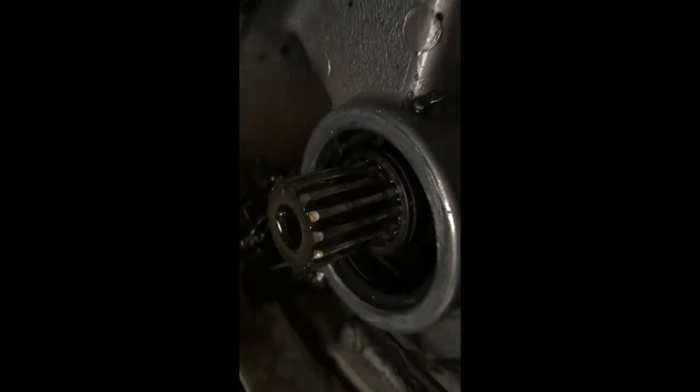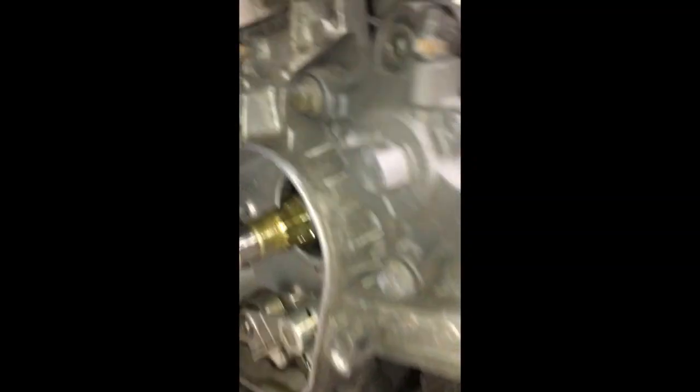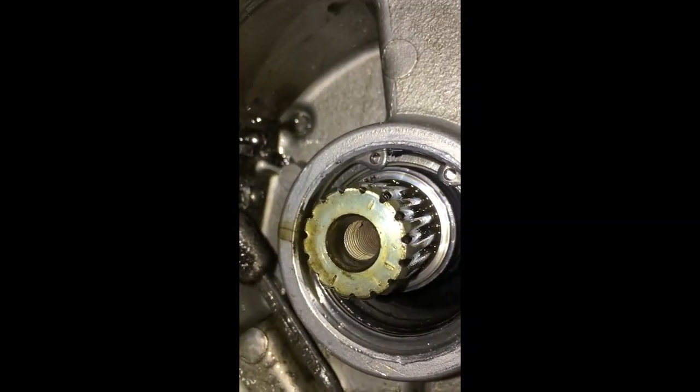Down here, this whole thing moves and it's all lopsided. After you get your gear and chain off, you can see it's pretty bad in there — it's riding on basically the bearing race.